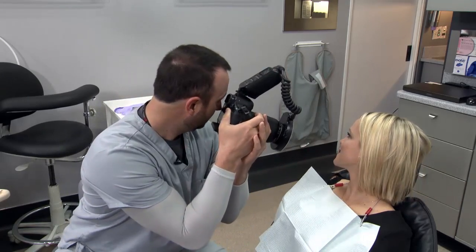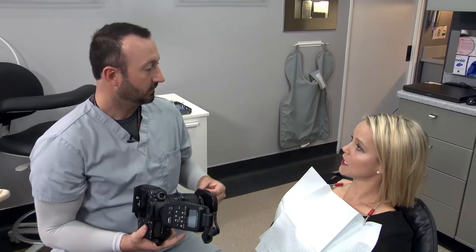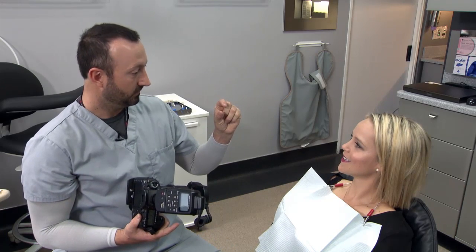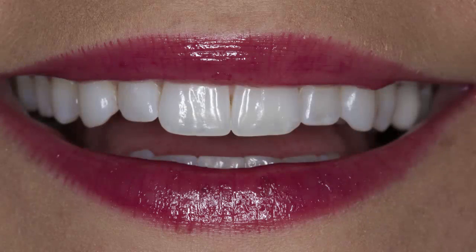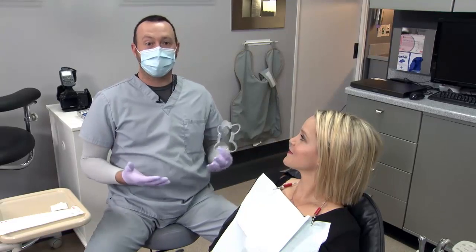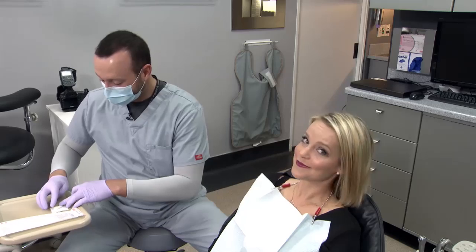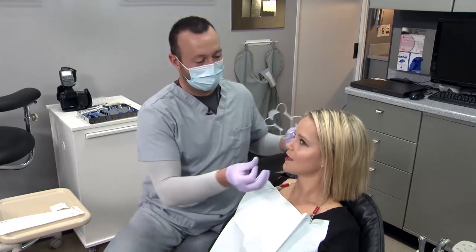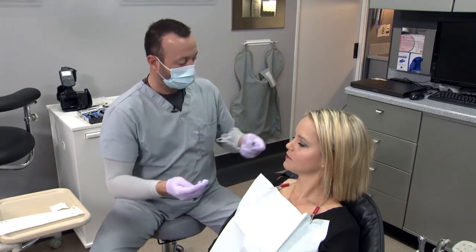The next shot I like to do — just to be able to see the incisal edges of all the teeth — I have the patient open about two or three millimeters so the maxillary teeth are not covering up the mandible. Normally I would ask my patients to remove their lipstick before the procedure, but in this case a little bit of Vaseline right on the lips ensures the retractor doesn't cause any cracks in the lips.